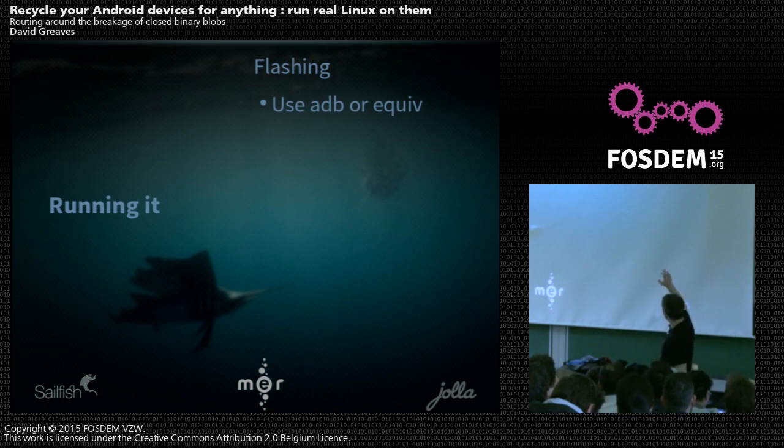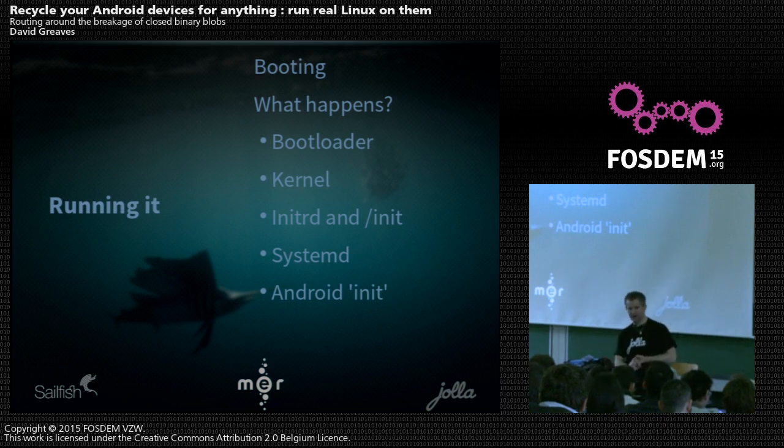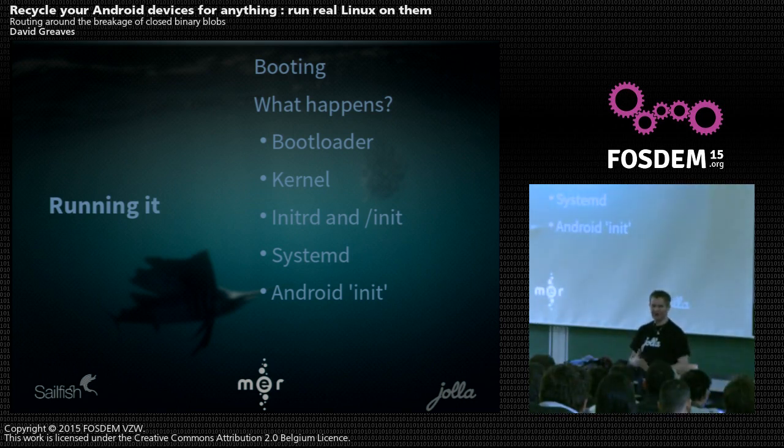Then you flash it — it's Android, so you use ADB, Odin, or something similar. Flashing is just the step of writing it onto the device. Then you boot it and get a black screen and wonder what the hell is going on — that happens as often as you'd expect. It's interesting to understand what happens when you boot. You need to understand that it goes through a boot loader first. If you're looking at CyanogenMod, these problems at this level have all been solved.